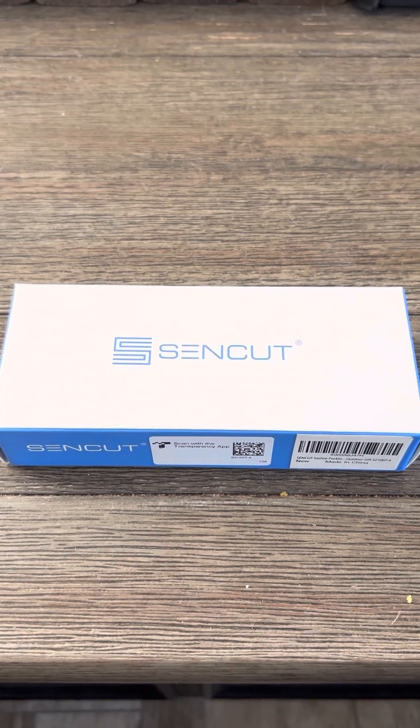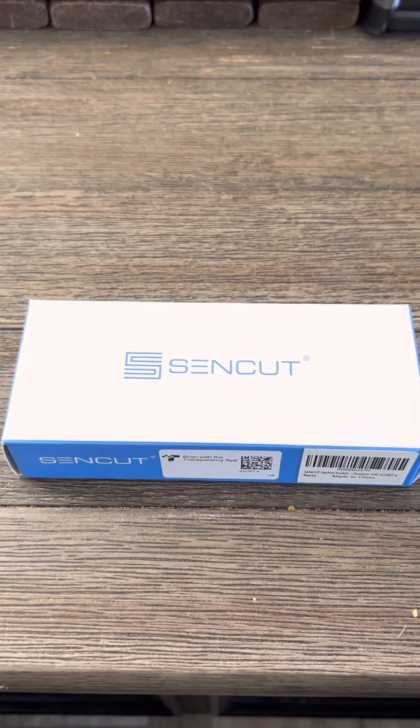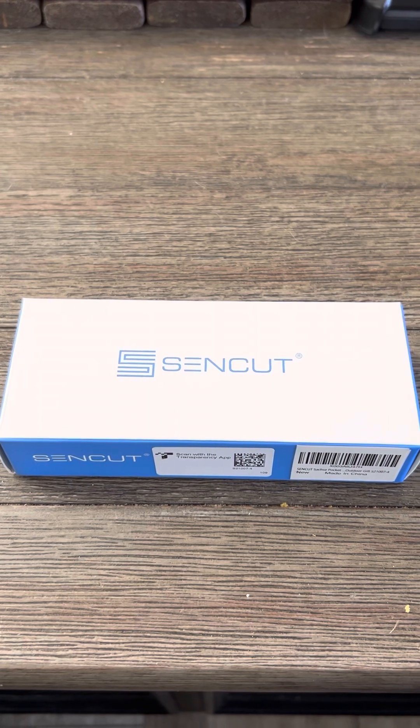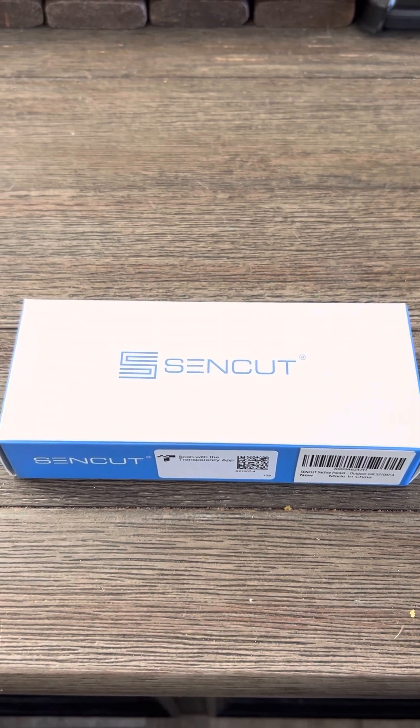Currently, this knife is America's number one knife right now as far as quality goes, cost affordability, and the lifetime warranty that comes with it.